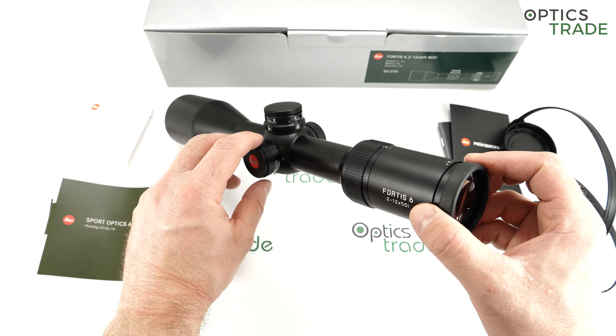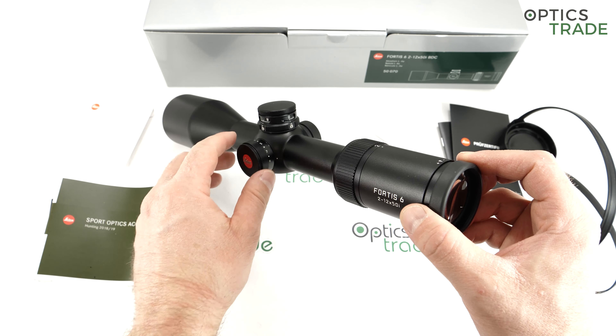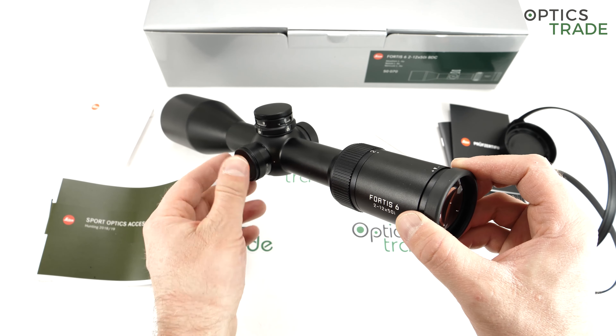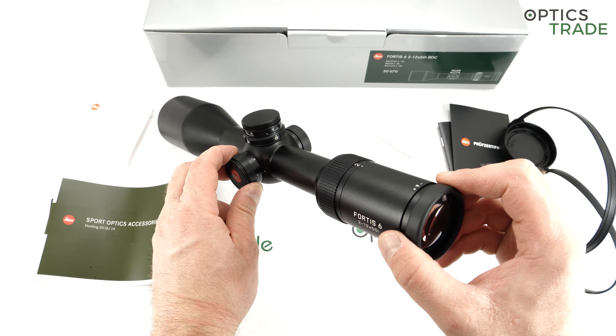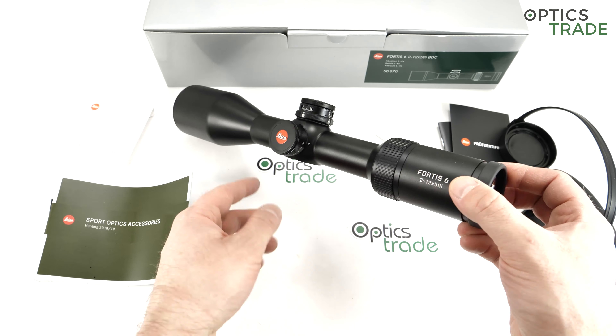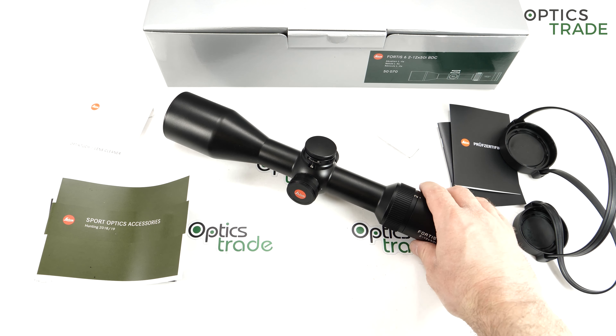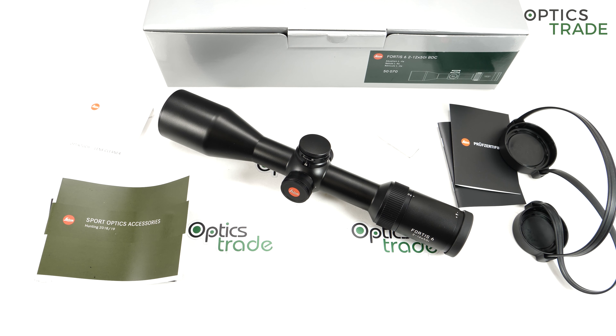What could have been done better: if they had made 15 intensity levels instead of nine it would have been better — not 120 like on the Magnus, but nine is a little small. Multiple reticle choices would have been nice, but honestly that would just raise the costs. All in all, really great value. I would say it is a benchmark in 6x zoom hunting riflescopes. At a price of 2000 euros, it is a benchmark in 6x zoom riflescopes.